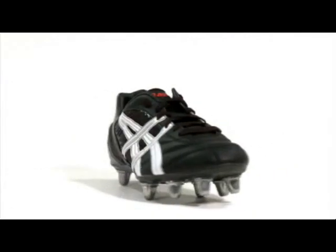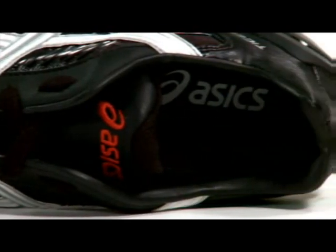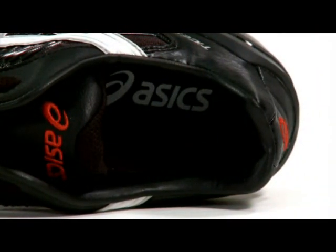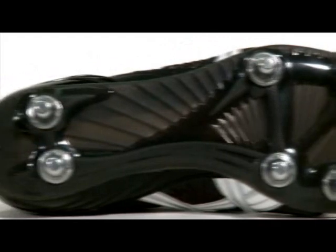The boot features a mixture of leather upper and strong mesh fabrics, with a padded tongue for extra comfort and fit, embroidered with the Asics Rugby logo on the front. The Tiger Rugby EX JP features an eight-stud sole unit for optimal traction and grip with the pitch.